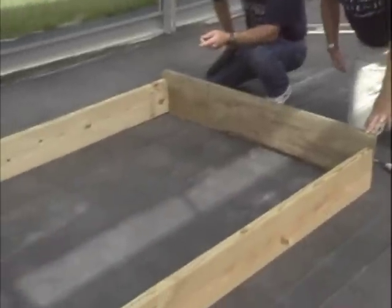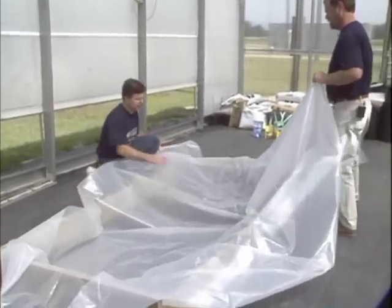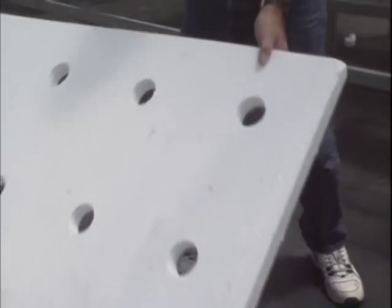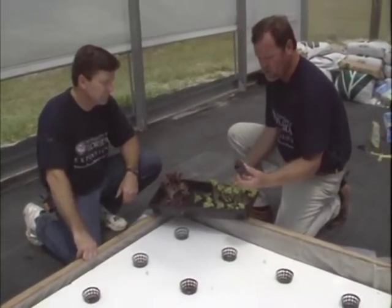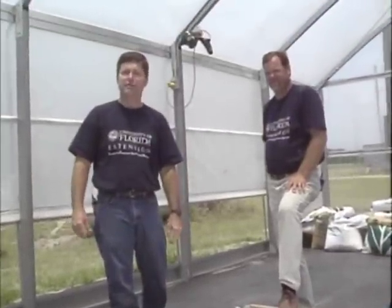Let's review the steps involved in building our water garden. First, we chose a good level site. We constructed our frame with treated lumber, leveled and squared the frame, used 6-mil poly to line the frame, measured the fertilizer and water, and filled the lined frame. Then we attached the battens to secure the poly, drilled 32 two-and-a-half inch holes in the styrofoam sheet, placed our cups in the holes, and planted our lettuce. This is Mike Sweat from the Baker County Extension Office and Bob Hockmeath from the North Florida Research and Education Center — wishing you happy floating gardens.